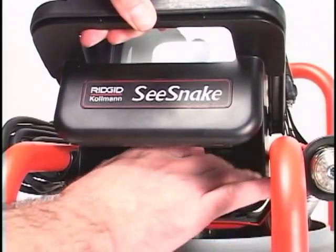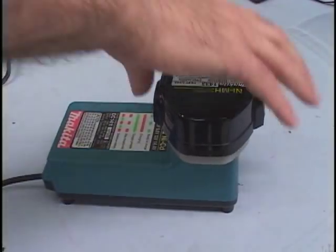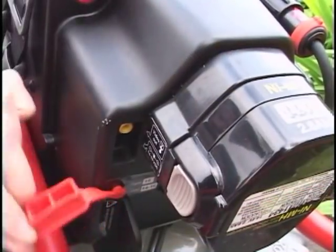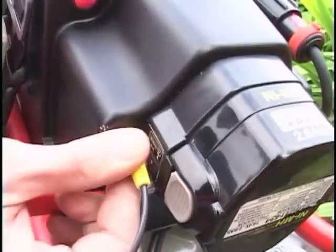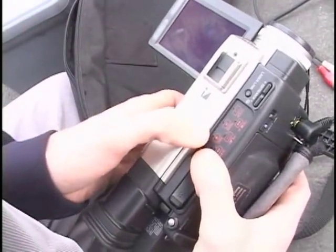The Compact can be powered with its included AC adapter or with an optional rechargeable battery pack. The camera control unit has a video output connector that allows you to connect it to a VCR or camcorder for documenting an inspection.